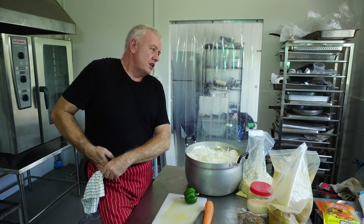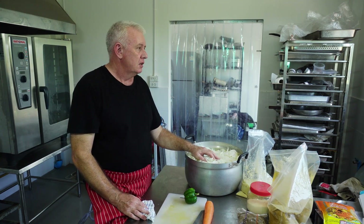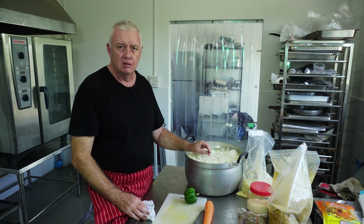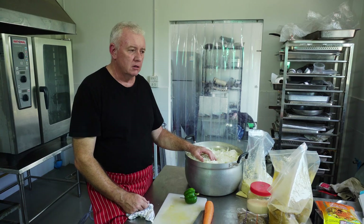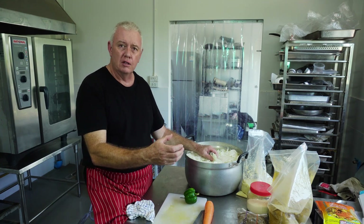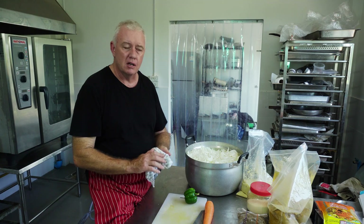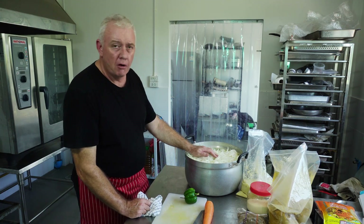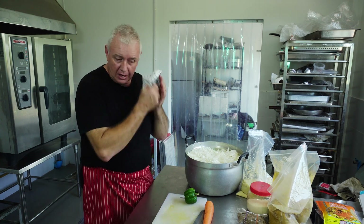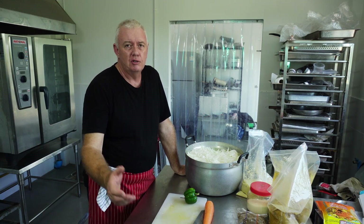There are many schools of thought — some say the longer you cook it, the sweeter it is, or that whole onions are sweeter than sliced. I'm not going to get into that. An onion is an onion whether it's sliced or whole. If it's boiling in water, how can it be any different? I don't worry about any of that. An onion boiled in water is an onion.